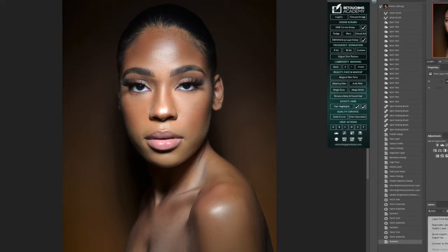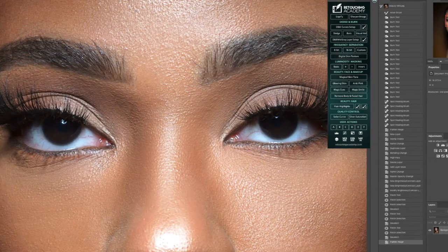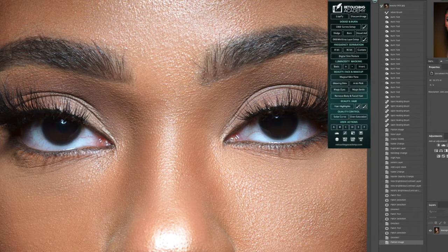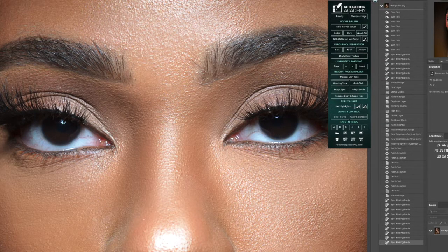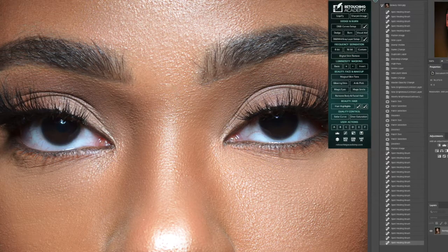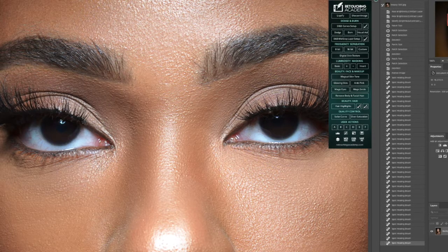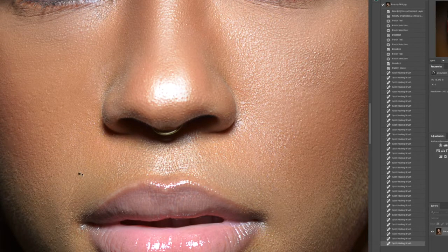Practice, practice, practice. If you guys want me to leave some of these raw images in a file that you're able to download, let me know in the comment section. If you guys want something specific done, feel free to comment below what you'd like me to demonstrate in the retouching videos and I'll get to that. I definitely want to have an open communication with you guys on the things you want to see on this channel so that I can accommodate and we can grow together.